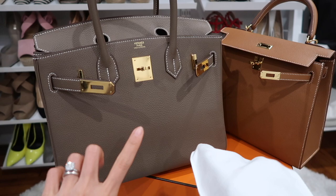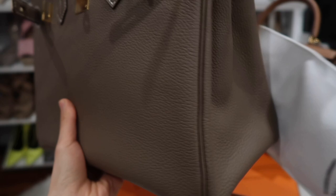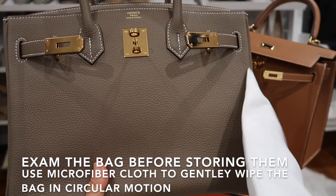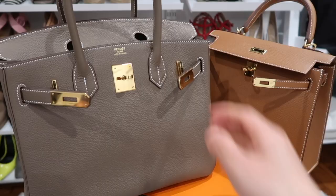Then I take a look at the bag to see if there are any dirty spots. If there's nothing, I won't do anything, but if there's a dirty area I'll use a Chanel cloth to gently wipe the bag and make sure it's clean before I put it away. Generally speaking, all these bags have a protective layer on the outside of the leather, so mostly you don't need to do much.